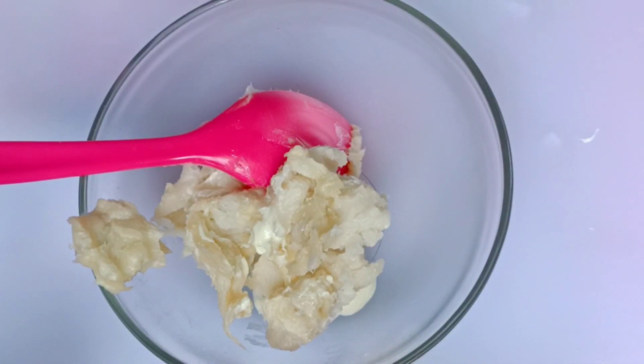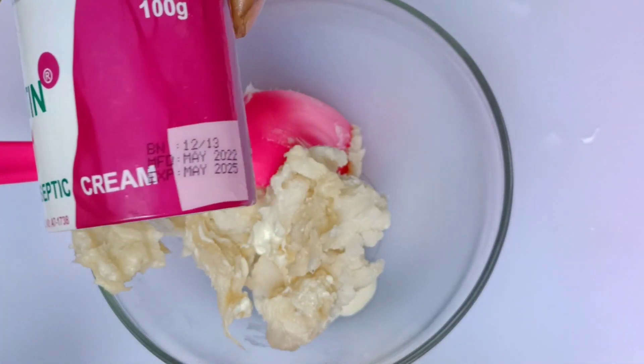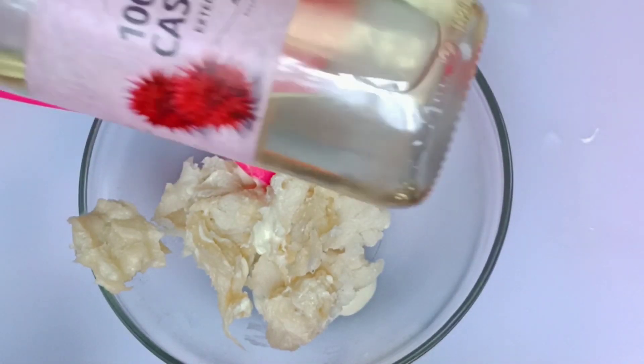I will also be adding kakatin. We all know that kakatin is antibacterial and antiseptic. It also helps with ringworm and all that. It prevents pimples and is also used for pimple treatment.